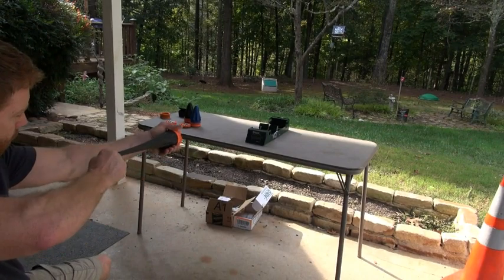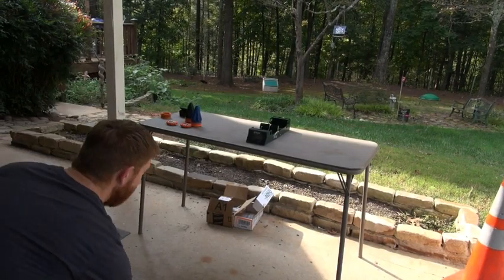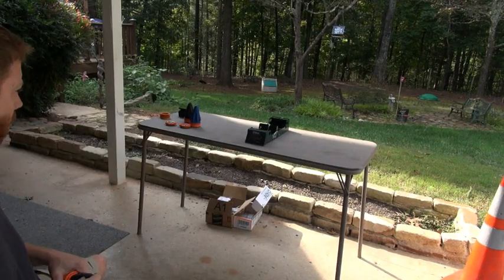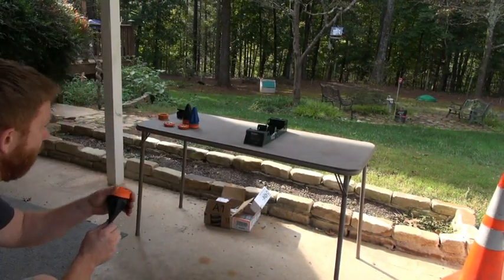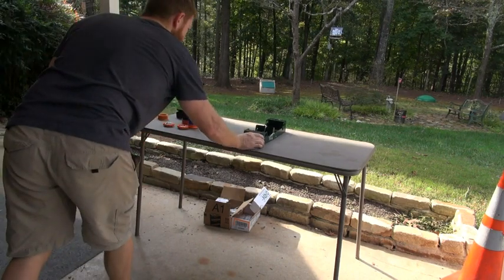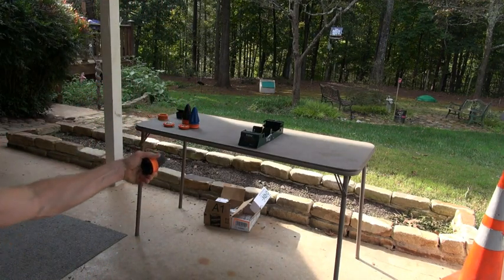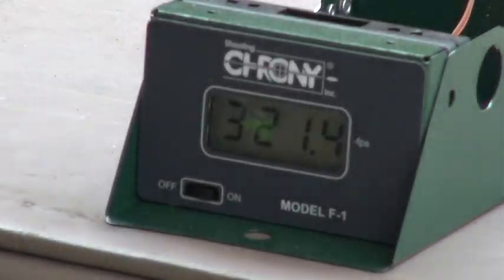One more — don't pull it back too hard now. Got the same thing — 322.8. I think you need to shoot a little higher. There we go — got that one — 321. Want to do 5/16ths real quick?